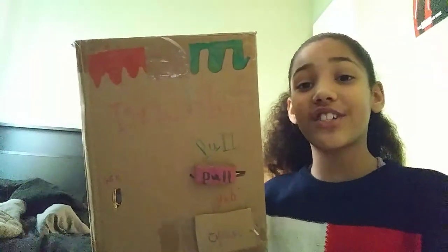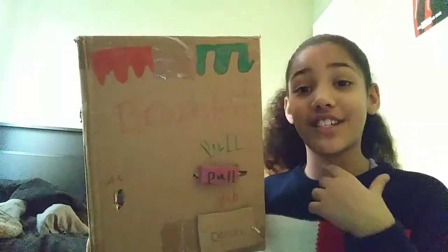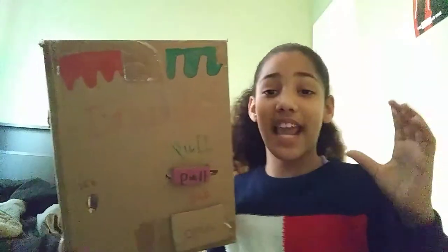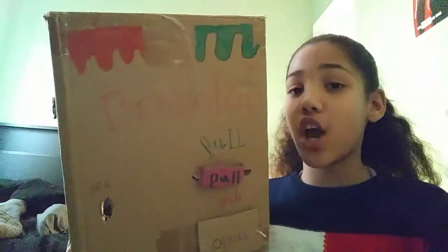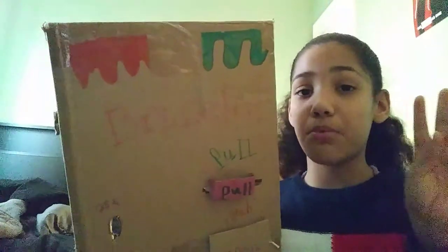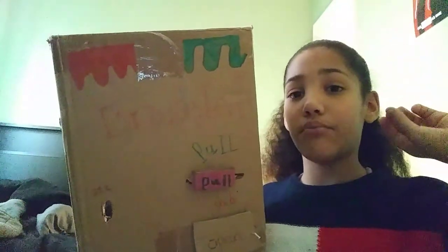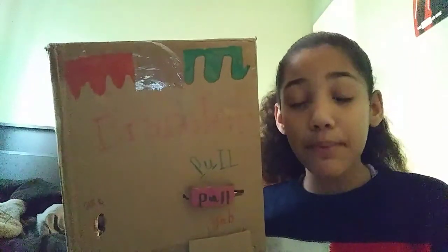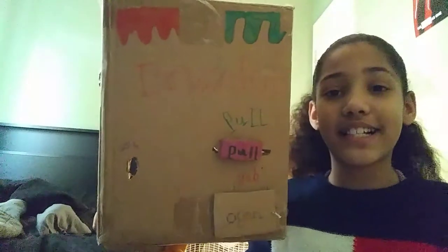Also, the question for the day is: what is your favorite color? If you answer this question in the comment section below, you will get a shout out. To get a shout out, I will tell you a question for the day and you have to answer it. You also have to like the video and share this video with at least three people. I will know that you are doing this because I have the YouTube Studio app.